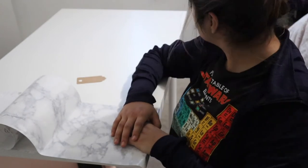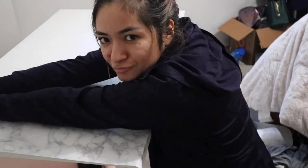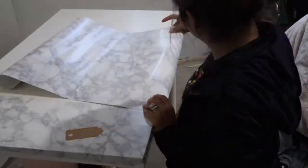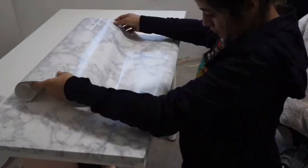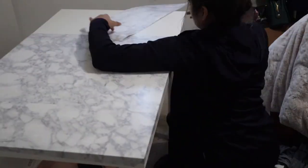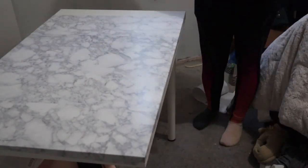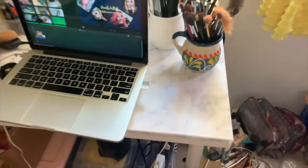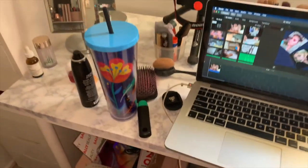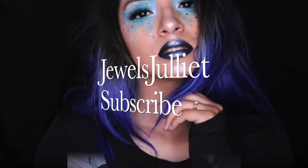I'm putting this together. All righty, and voila! I know I messed up a few but it actually came out pretty freaking nice. I hope you guys enjoy this video and I love my results — tag me if you guys try this out. I'll see you next time.